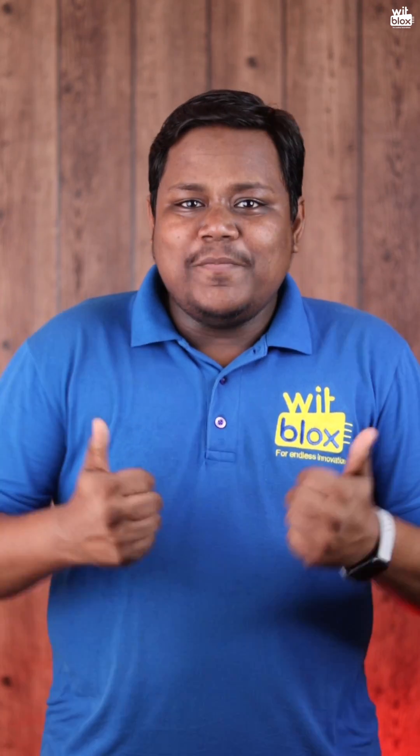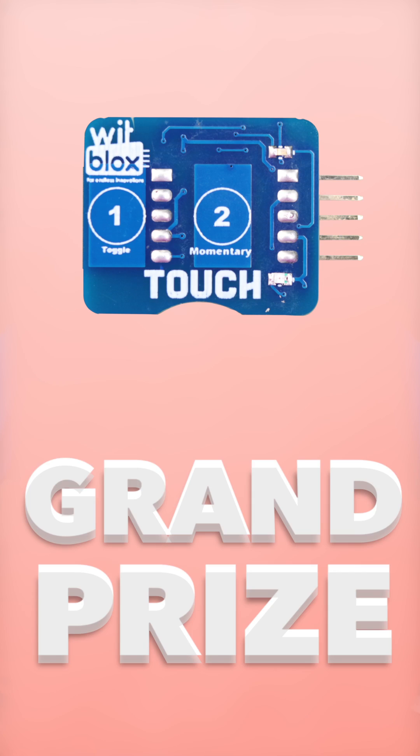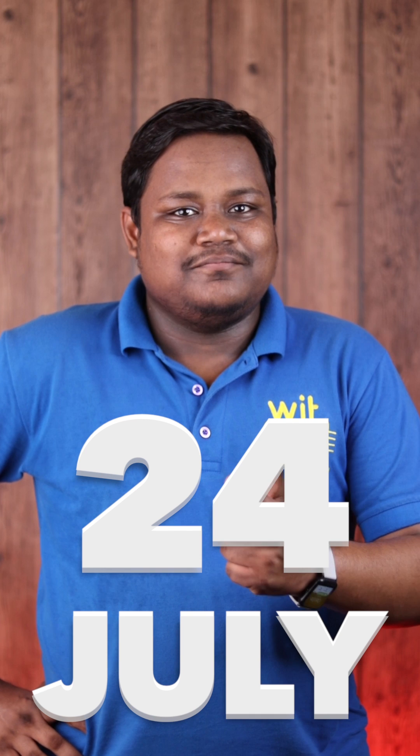And that's your challenge. All you need to do is build your gripper, shoot its video, and upload it on the WhitBlox platform. Like always, two makers will be selected as the grand prize winners — one for the best design and the other for the highest number of likes. Both these makers will receive a touch block as their grand prize. Remember, the last date to submit a challenge is 24th of July. Best of luck makers, we'll be right back.